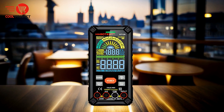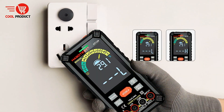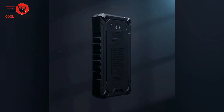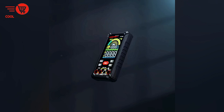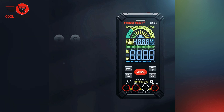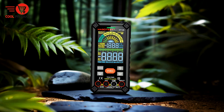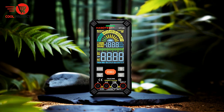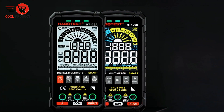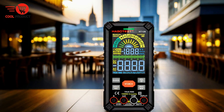Pros. High-definition color display. The HT129 boasts a VA true color screen with backlighting, ensuring excellent visibility even in dim or low-light environments. The large display, offering a screen-to-body ratio greater than 50%, provides a vivid representation of readings, reducing eye strain and improving user experience during extended use. Enhanced precision with a 10,000-count measurement range allows for highly accurate and detailed readings, making the multimeter suitable for both basic tasks and more intricate electrical measurements.